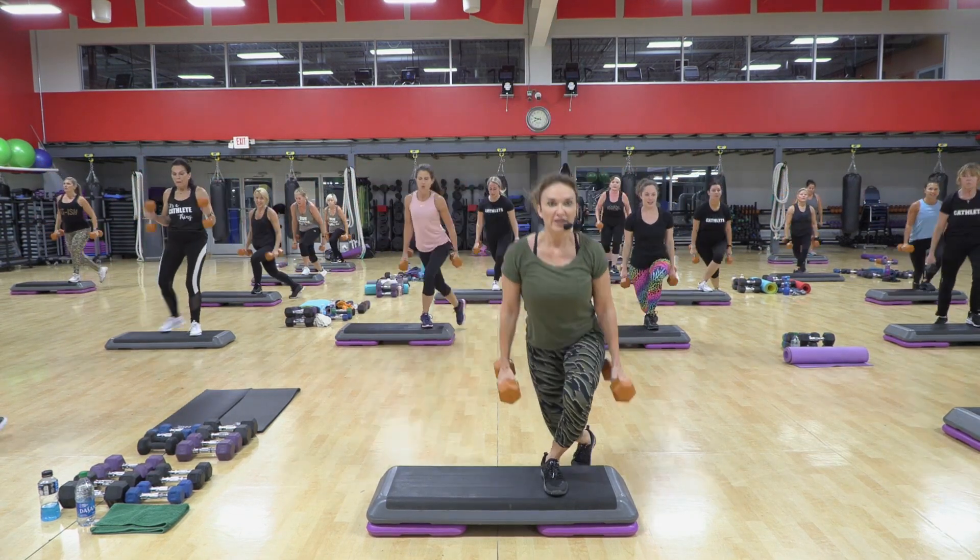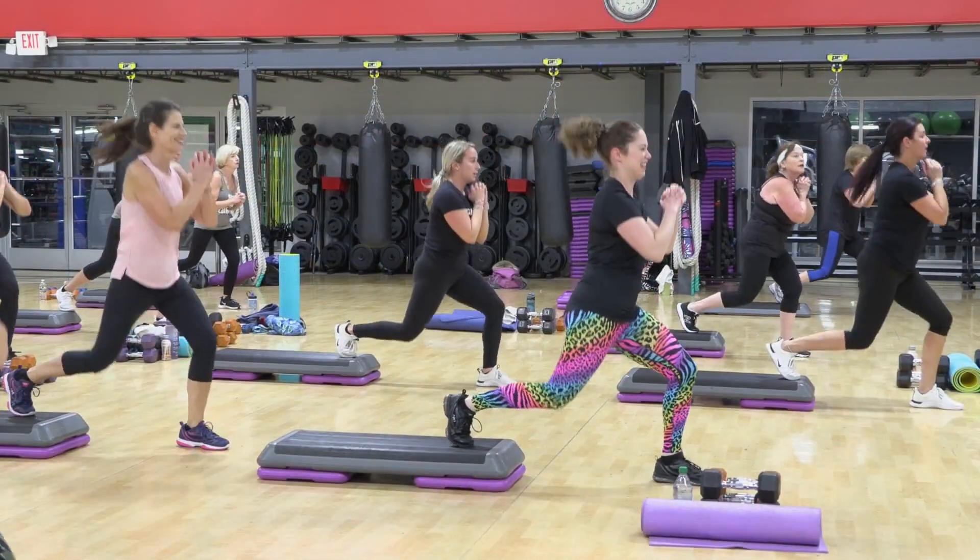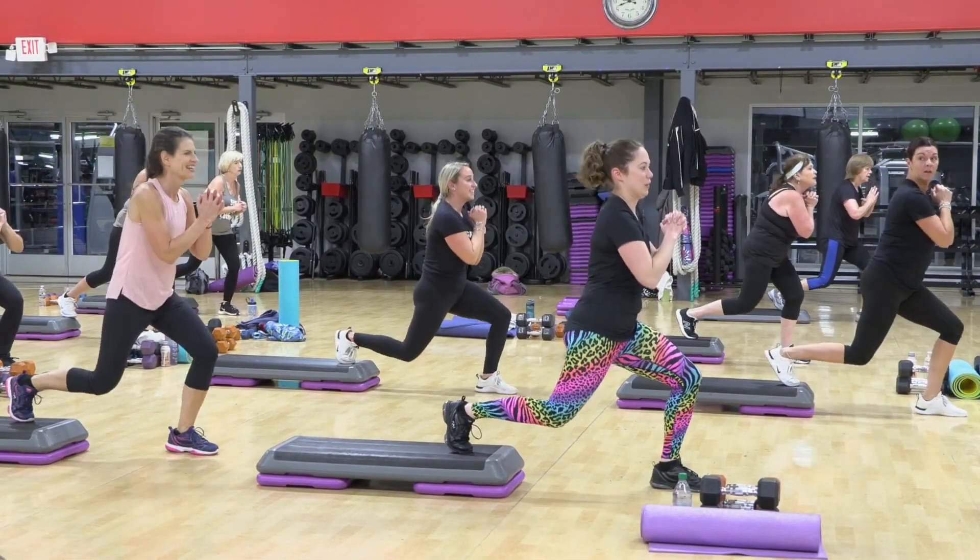So we dip, we curl, we press. Two more sets.